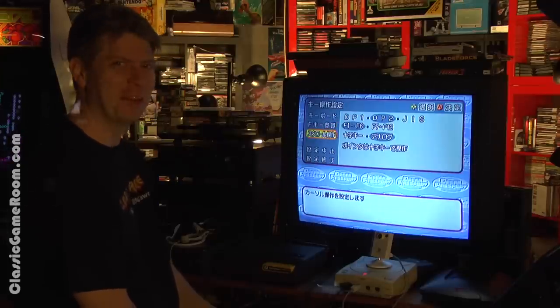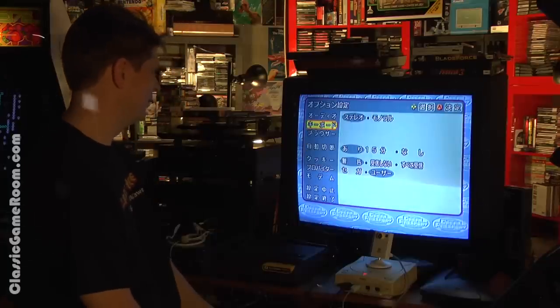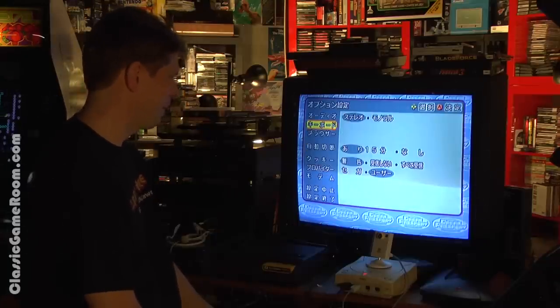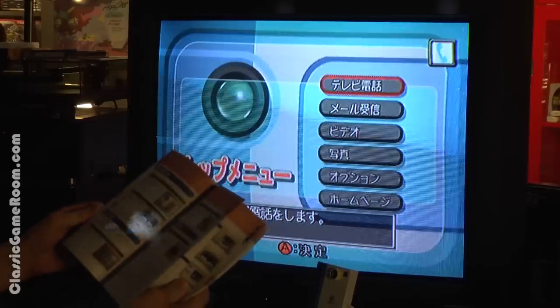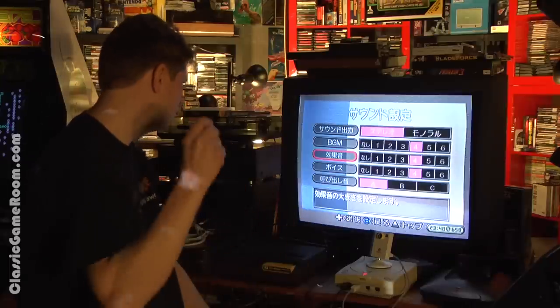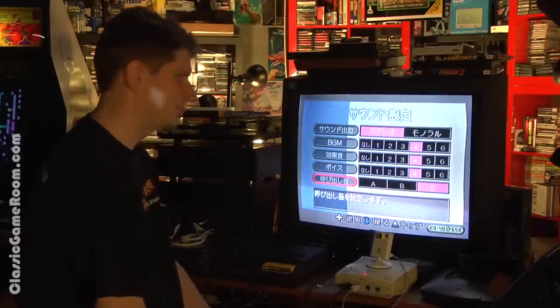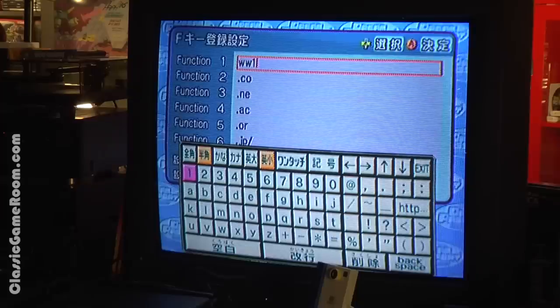I feel like I'm just dialing random people in Japan. That renders most of the features in Visual Park useless, because it's basically email and video conferencing on your Dreamcast. It does have great music throughout and lots of features — if it was 1999.